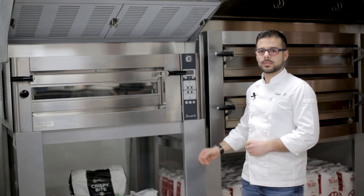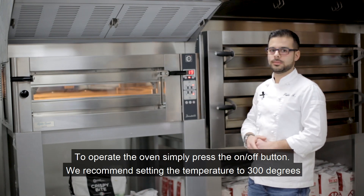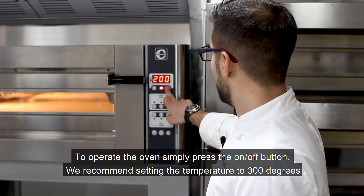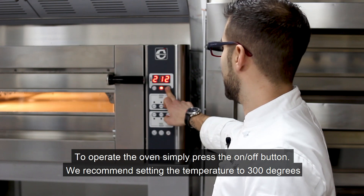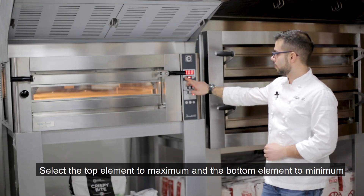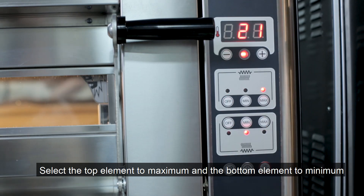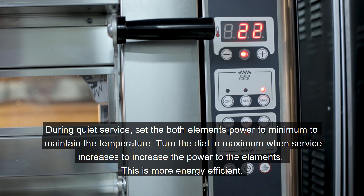For our Donatello oven, simply turn it on, switch the light on, and select the temperature of 300 degrees recommended. Select the top element at the maximum and the bottom element at the minimum to reduce energy consumption.